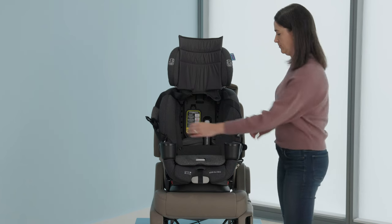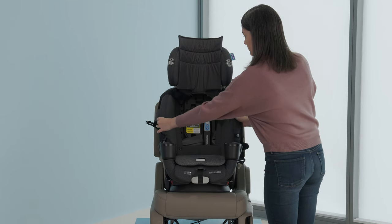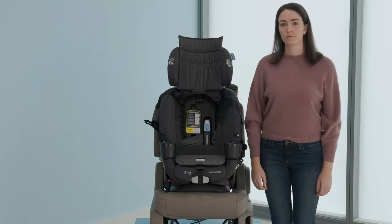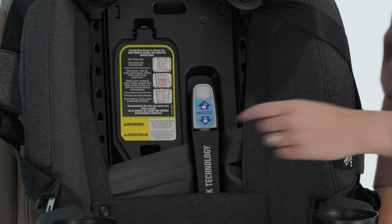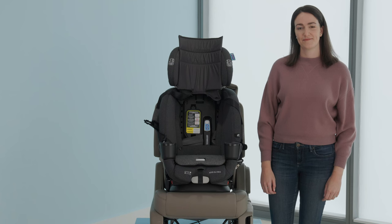Place your hands at the forward-facing belt path and move the seat side to side and front to back. It should not move more than one inch. If the seat moves more than an inch, open the snug lock lock-off, remove more slack from the vehicle seat belt, close the snug lock lock-off, then retest for tightness.